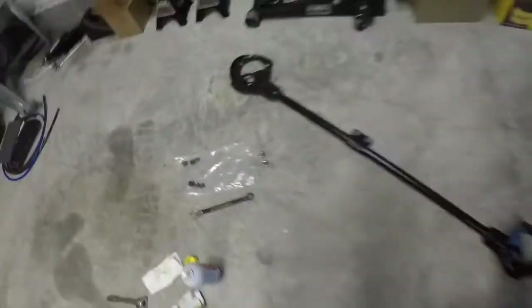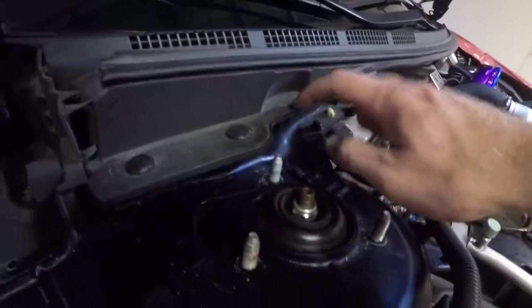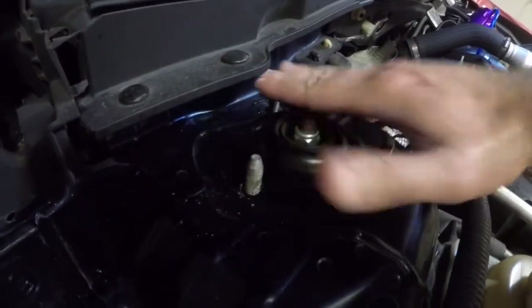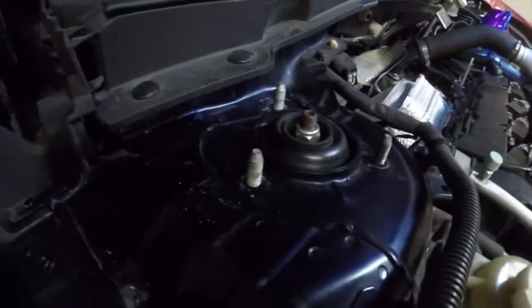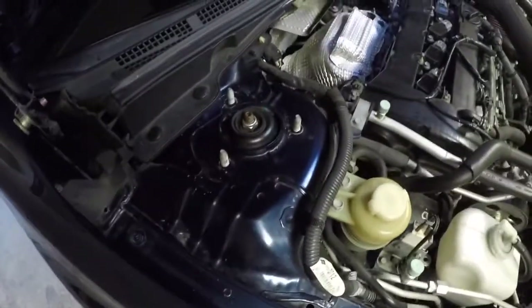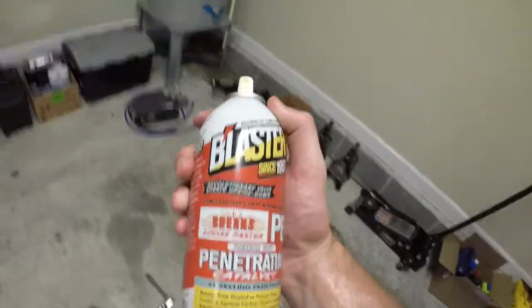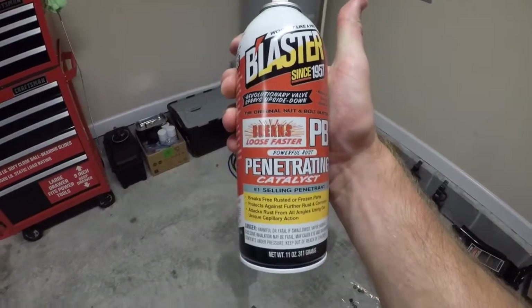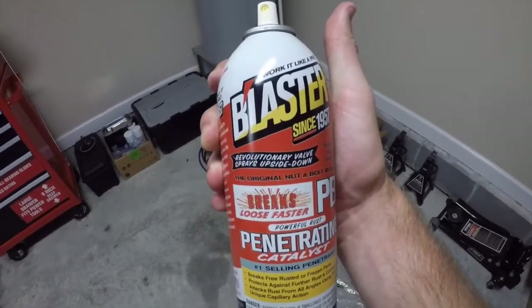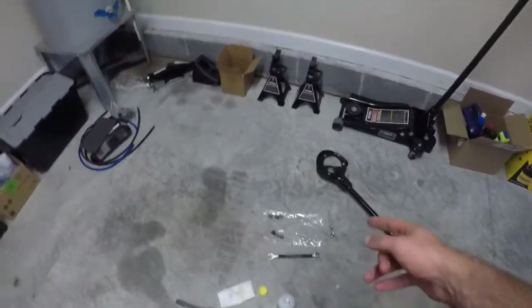The bolts are all 14 millimeters. The one back here is kind of hard to get to because it's underneath the windshield wiper cowl — you could remove the whole thing if you wanted to, but I just used a regular wrench that could get in there. With a socket I wasn't able to fit back there. The bolts were pretty stuck, so I sprayed some PB Blaster on them — this stuff basically just helps bolts loosen up. I sprayed it on all eight of them, let it sit for a bit, and the first ones it helped a little.